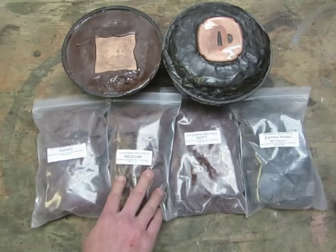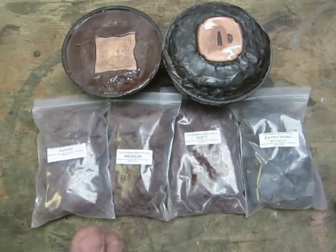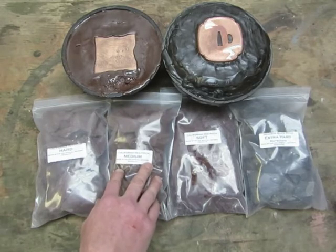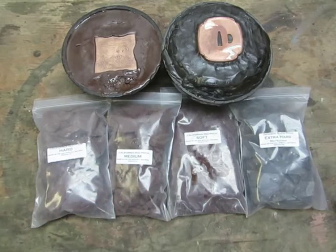The medium works great at around 65 to 80 degrees. This is the perfect stuff because, again, you're looking for that perfect mix between hard enough to get your detail but soft enough to move when you want it to.